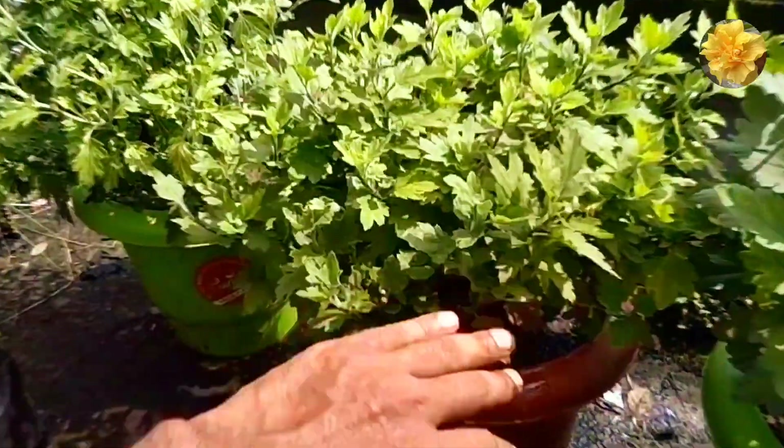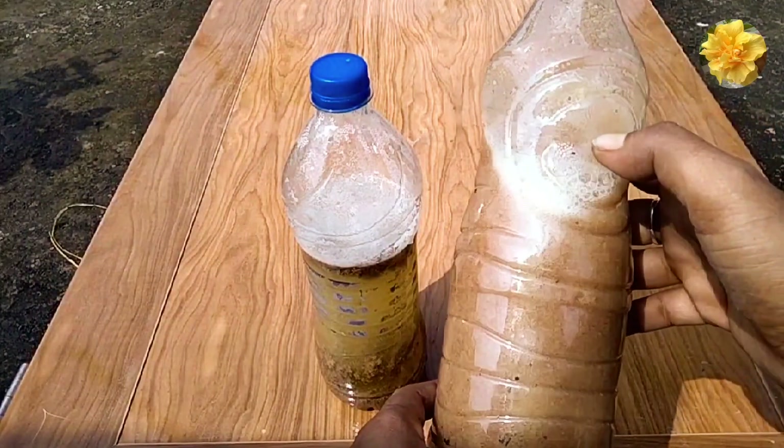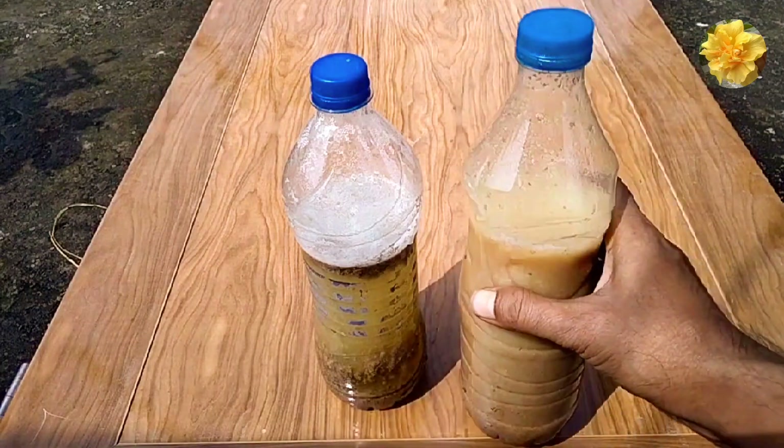This fertilizer has been made for every part of the pot. My fertilizer has been a lot of radio. Let's see how I made this fertilizer with you.